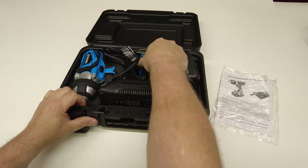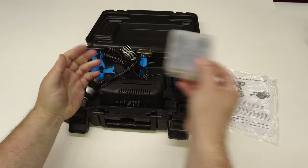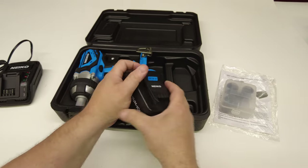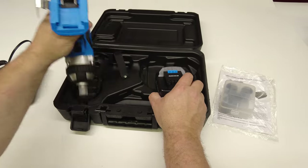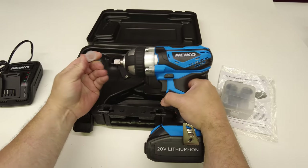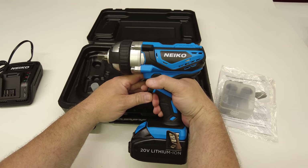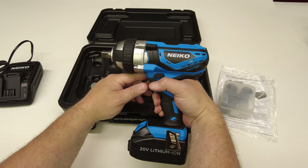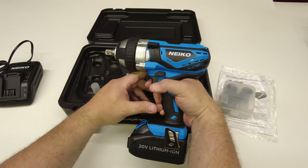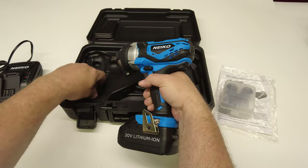It comes with the instruction manual, the half-inch impact wrench, a set of half-inch sockets — the most common size for lug nuts, so that's nice — a 20-volt charger, and a battery with an indicator on it. There's a piece of plastic over the anvil. Once I'm done opening all of these I'm going to do a quick test — nothing scientific, no crazy torque testing, we're not the Torque Test Channel — just to confirm these things work. It's got a belt hook on it, pretty nice.